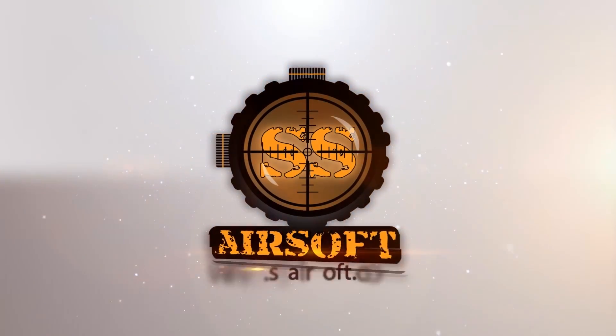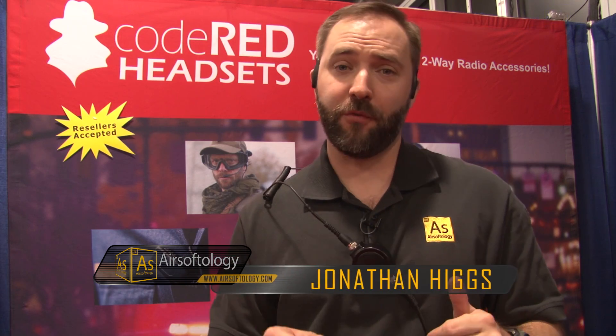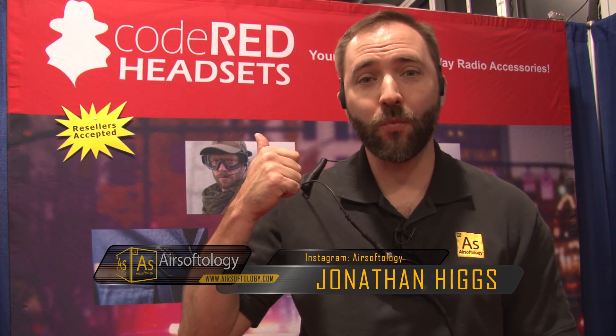SHOT Show 2015 coverage is brought to you by SSAirsoft.com, Georgia's premier indoor CQB field and Pro Shop. Alright guys, here at SHOT Show 2015, continuing coverage from the show floor, and I'm at the Code Red Headsets booth.